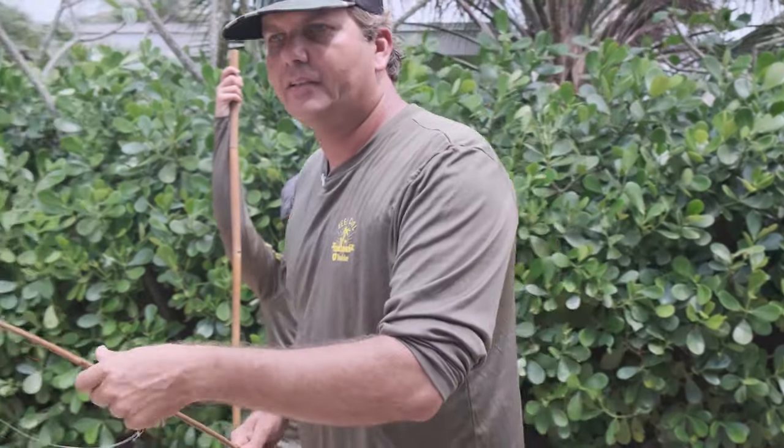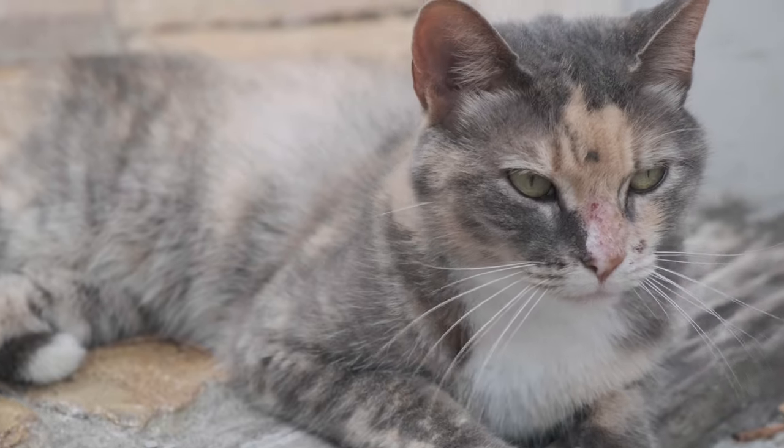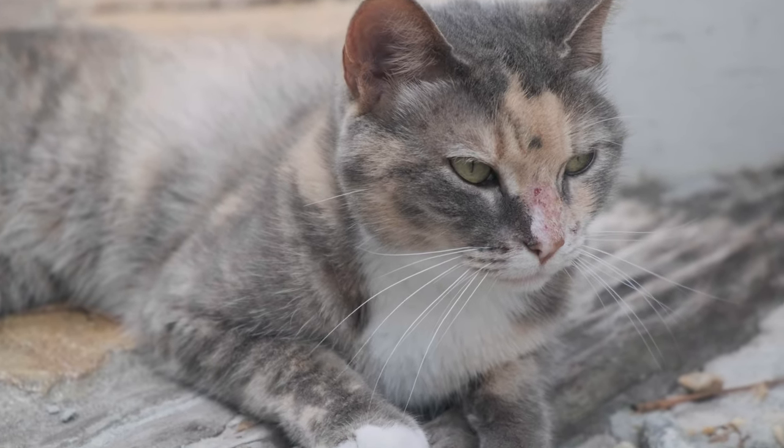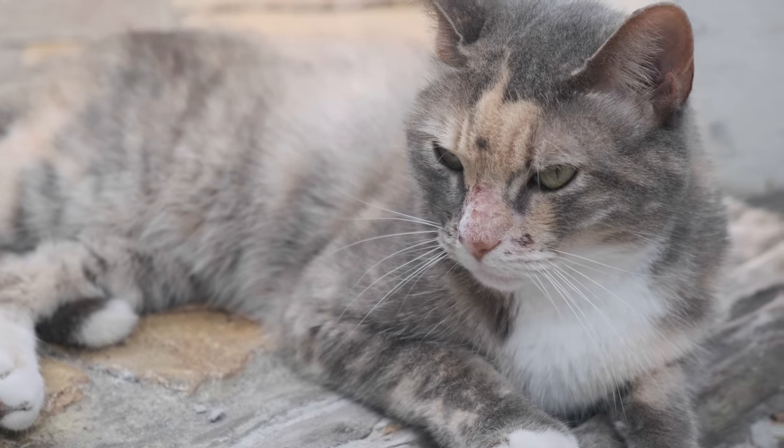The cat Tigger — we'll show you right now. Look at the face of this cat. Tigger, smile for the camera.